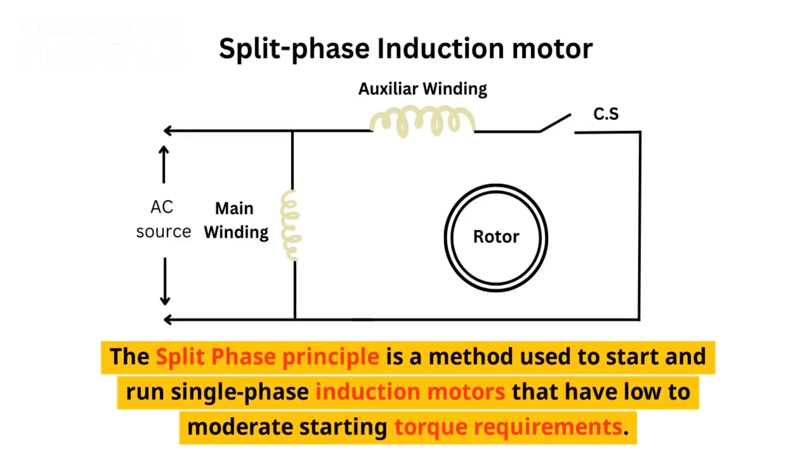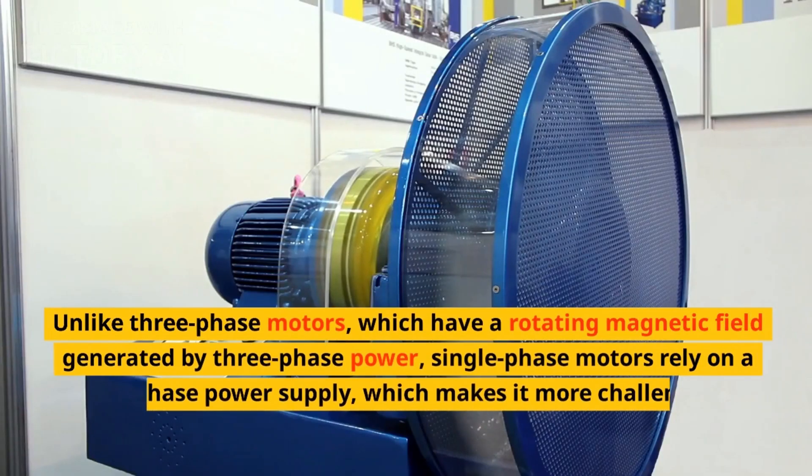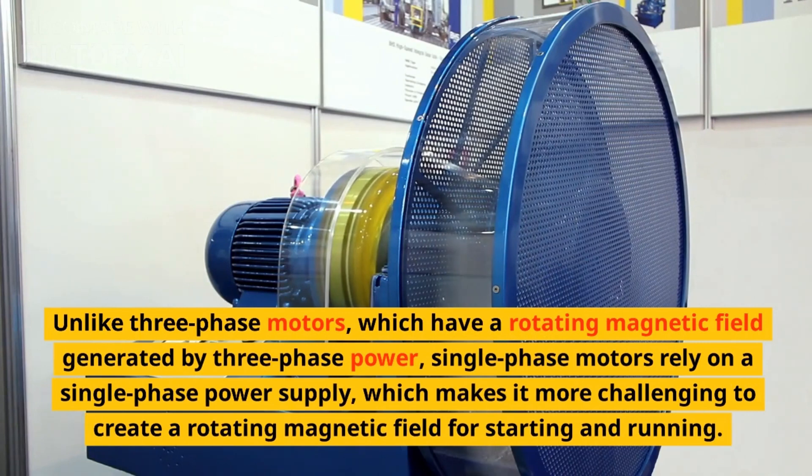The split-phase principle is a method used to start and run single-phase induction motors that have low to moderate starting torque requirements. Unlike three-phase motors, which have a rotating magnetic field generated by three-phase power, single-phase motors rely on a single-phase power supply, which makes it more challenging to create a rotating magnetic field for starting and running.